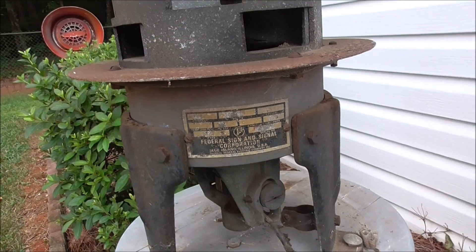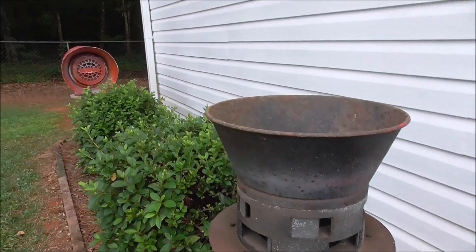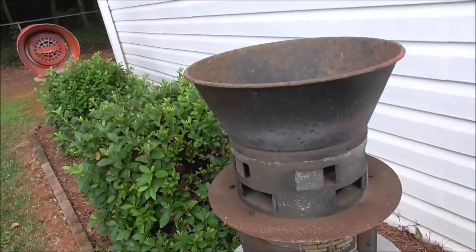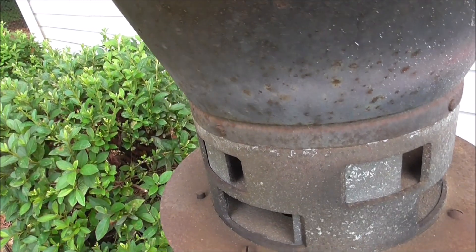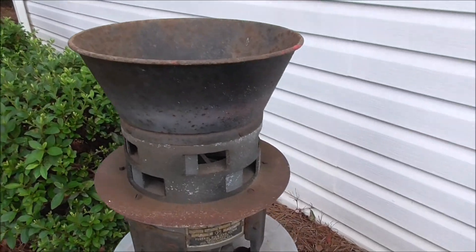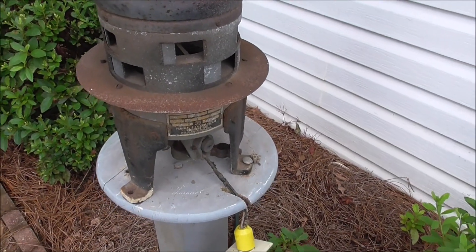This is a 120 volt Model 2T. I need to clean this thing and give it some work because it's got some rust. I'm guessing with me using the siren, it scares the wasps out right there in the nest.